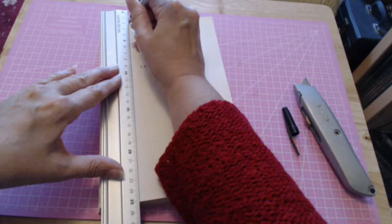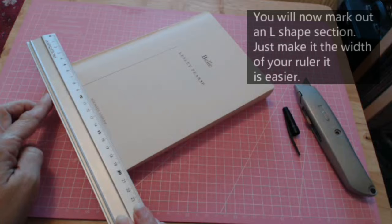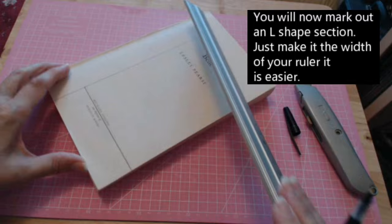Draw a line just like that, then do the same on the other side. Line your ruler up with the base of your book — the base of the pages — and draw a line from where you made that mark.